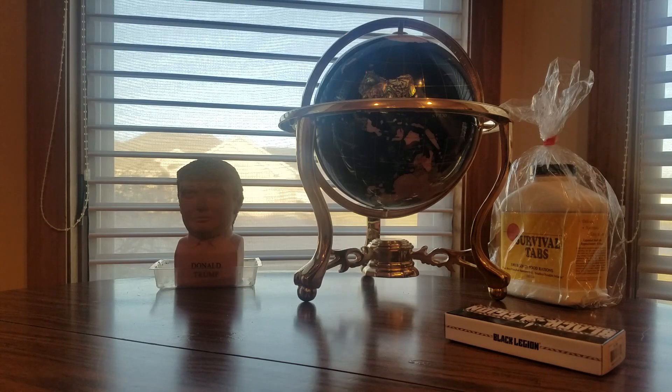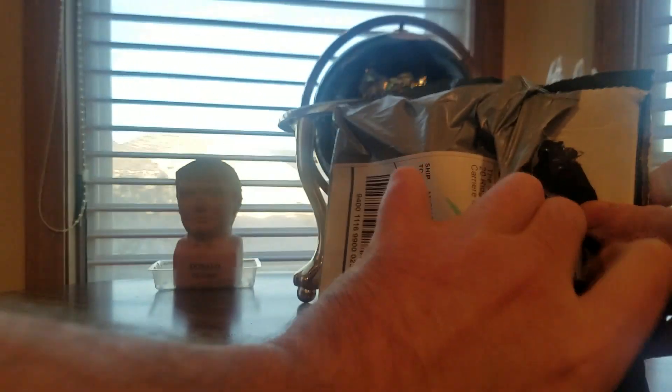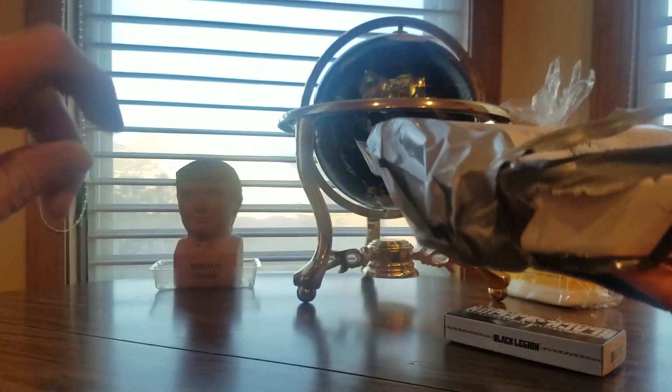So we got the good old box cutter. I hope everyone's having a good night so far and everybody is safe. We'll get into this — they sent me over to do a review and to show you guys what they had to offer.